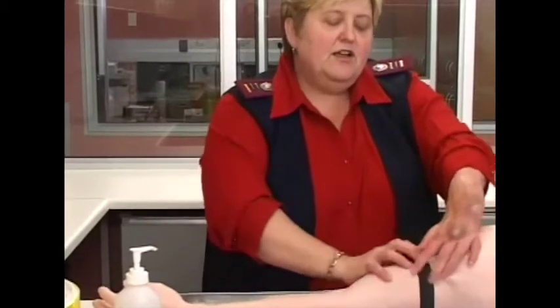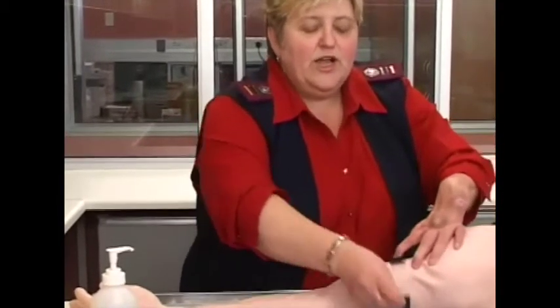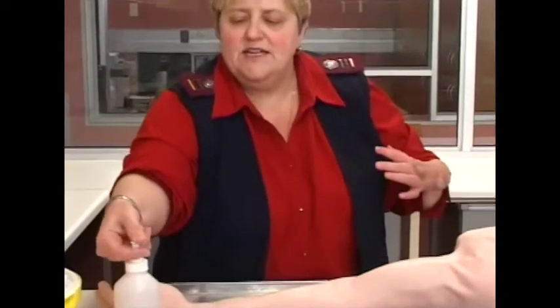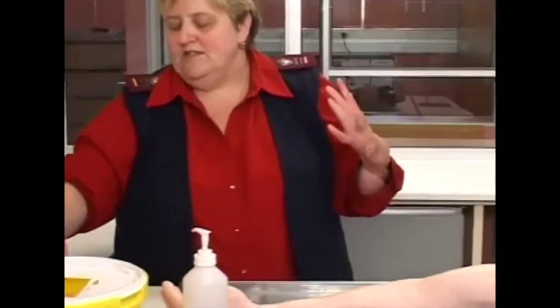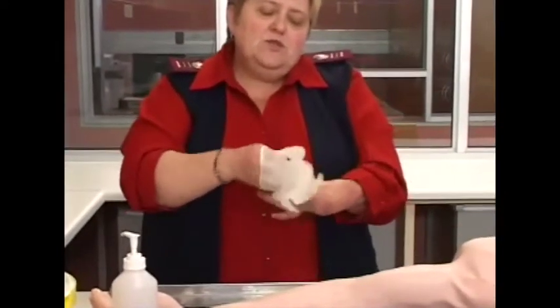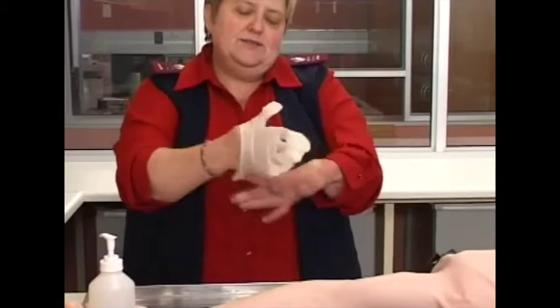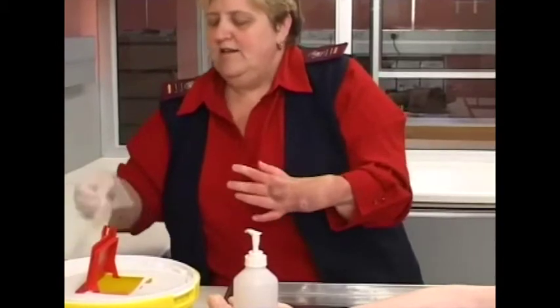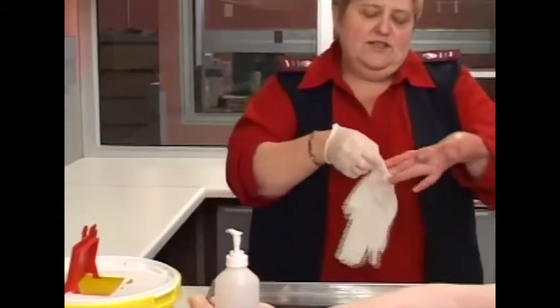After you've selected the area, loosen the tourniquet — you cannot leave it on while you get everything ready. Now I wash my hands. In this case I'm going to use libitan and alcohol for the hand rub. Then I put on gloves, because I want to protect myself and I want to protect my patient.